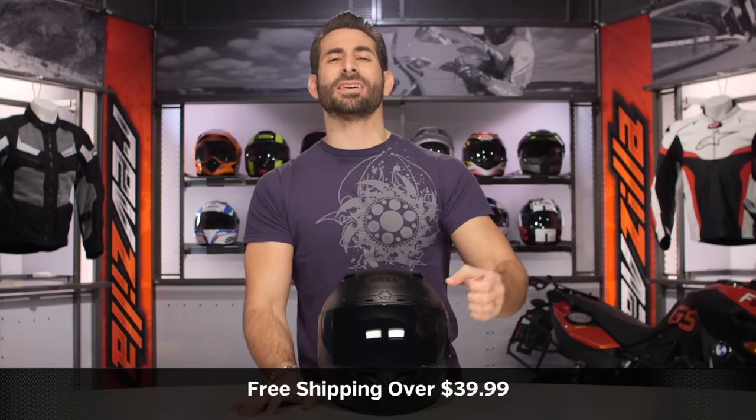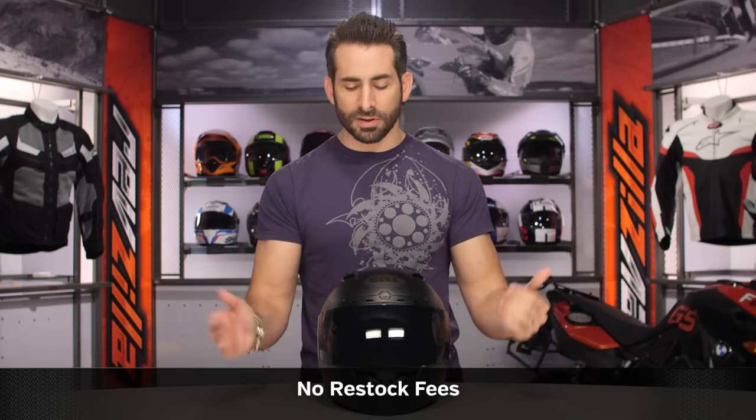We're going to ship for free over $39, and as always, click our logo and subscribe to us at RevZilla on our YouTube channel. Leave me your comments, your questions, your feedback on the new DLX Blackout.